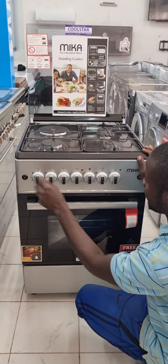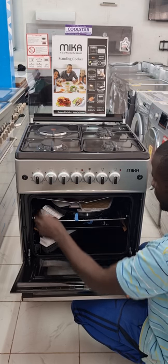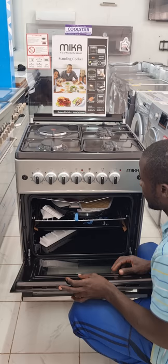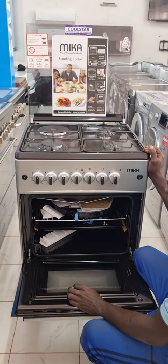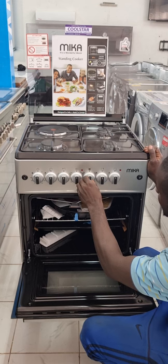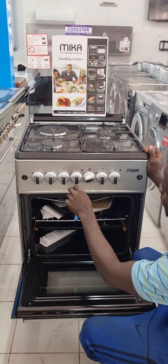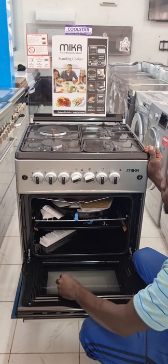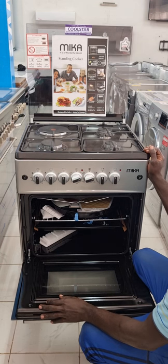We have the electric oven, which is 60 by 60. You first switch to the oven type you want — whether top only or both top and bottom heating. Then you adjust the temperature control to the degrees you want. You cannot start using the oven without also adjusting the timer.